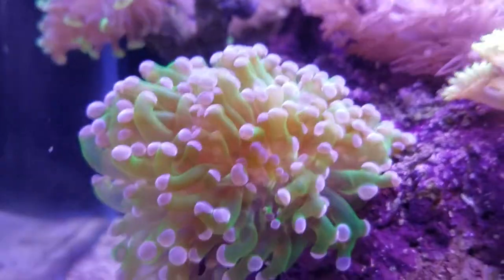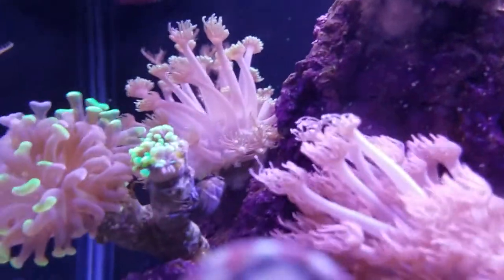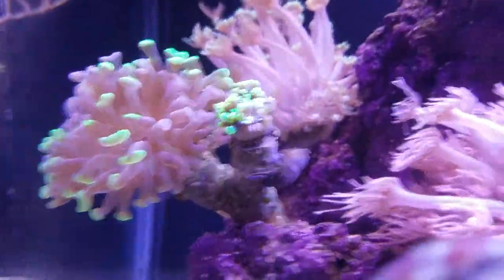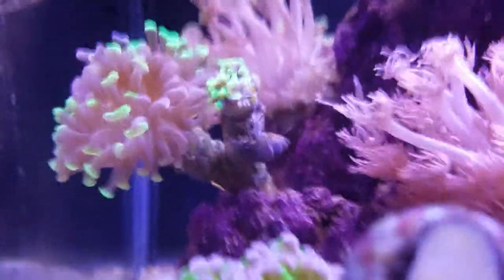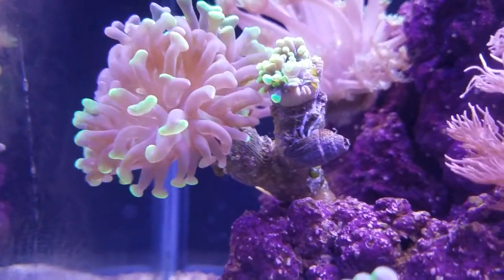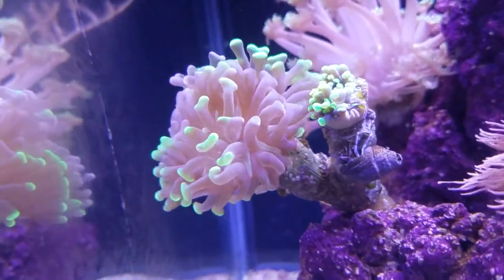Everything that's new is happy and seems to be doing well. The gorgonian I have here is trying to kill the hammer that's next door. You can see the branch there reaching out to touch someone. I don't know what I'm going to do about that — I might turn it sideways. I don't really have a place to move it, but I might just let it continue and see what happens, and I'm sure this other head will grow and multiply out even further.